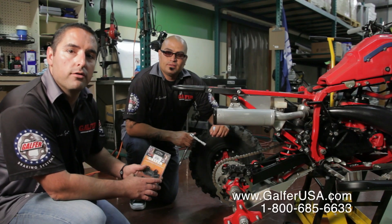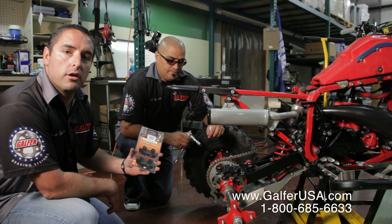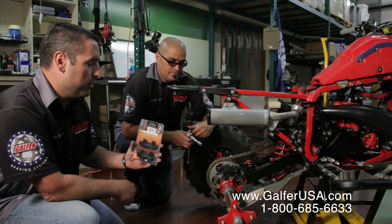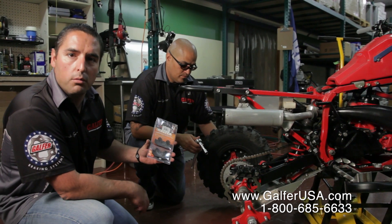Hello, this is Sandro Milesi with Gaffer Braking Systems. And I'm Robert. Today we're going to be showing you how to change the brake pads on a rear ATV. We're using a TRX 250, but the sequence is always the same.